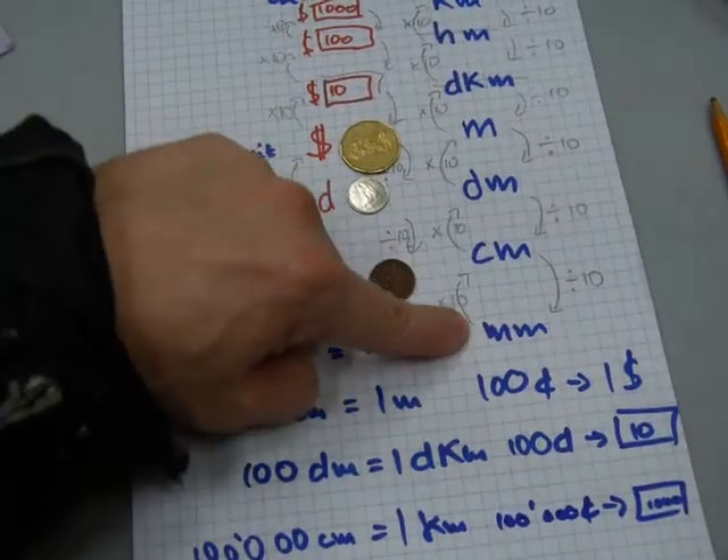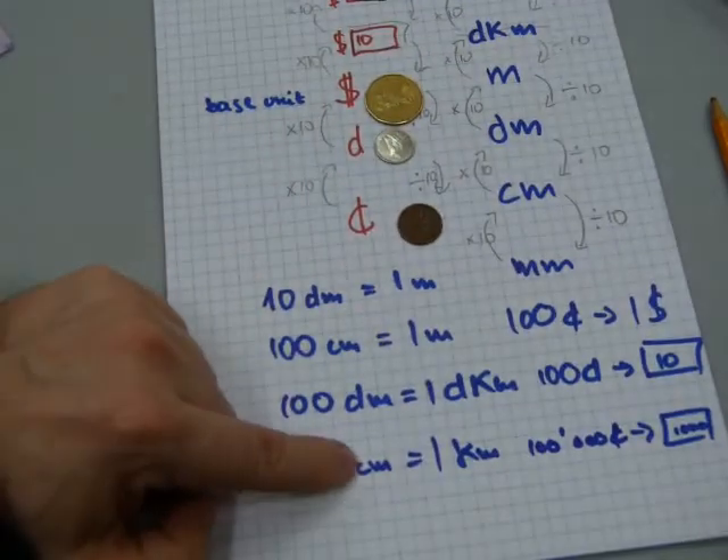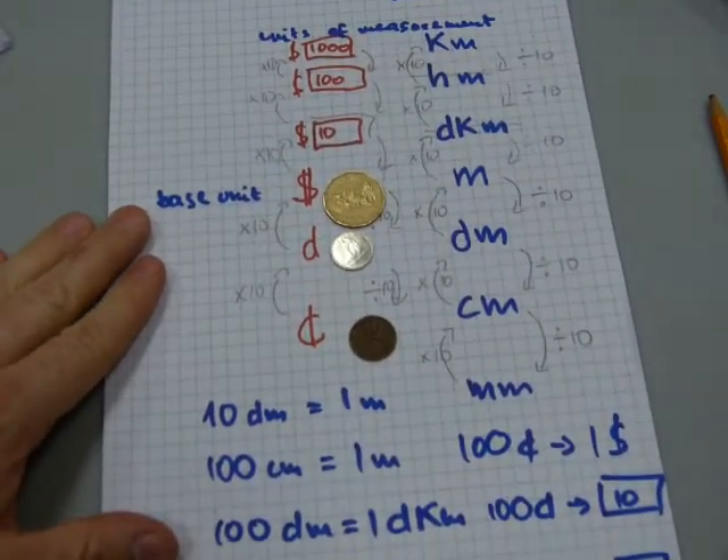If you wanted to know how many millimeters make a kilometer, that needs one more zero — so that's one million millimeters in a kilometer.